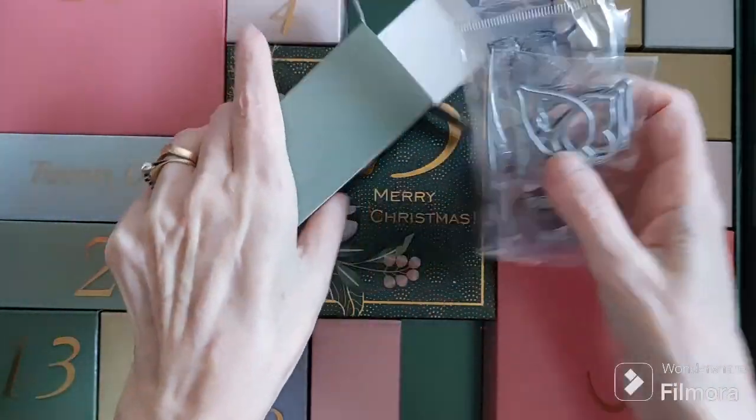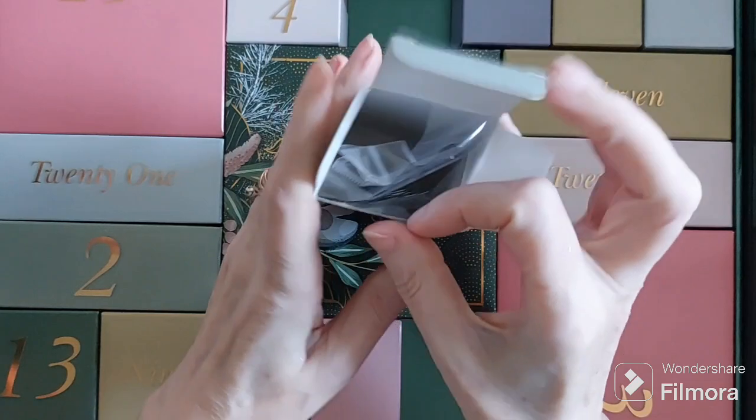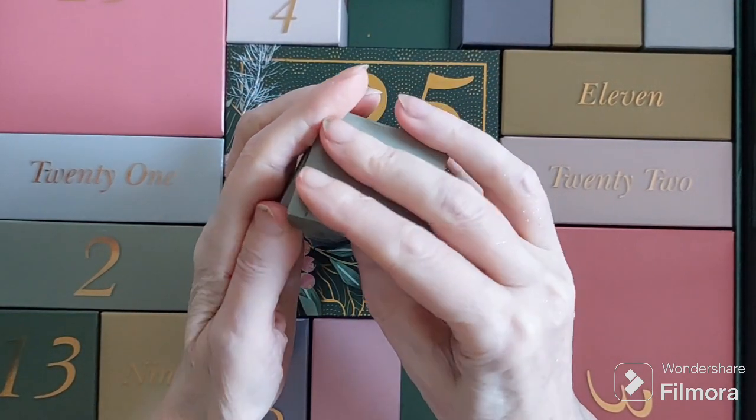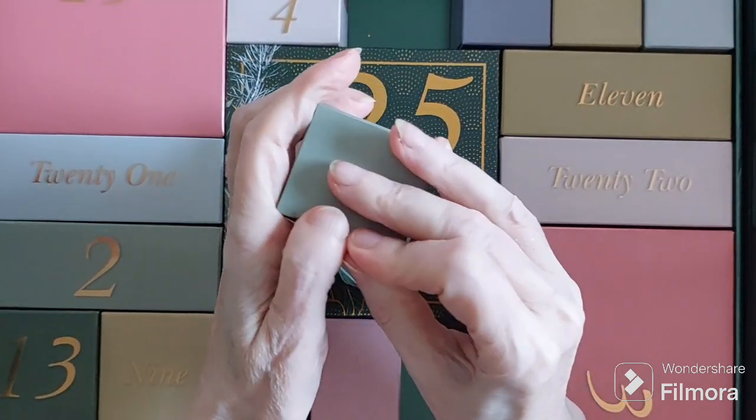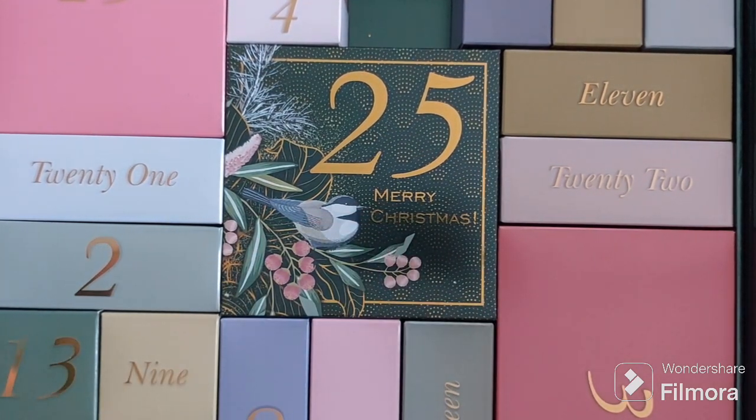You can let us know if you've been following along unboxing this advent calendar — would you be happy with what you've received? So far, so good, but let's continue. That was day 19. Pop it in, and I'll find day 20.